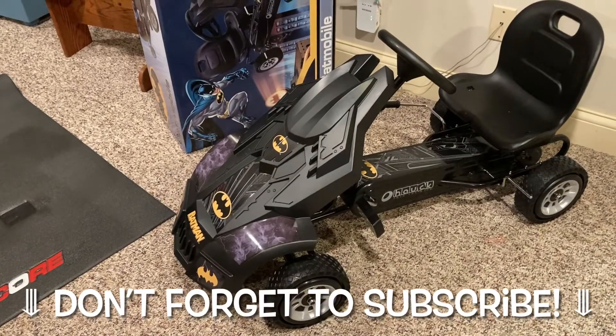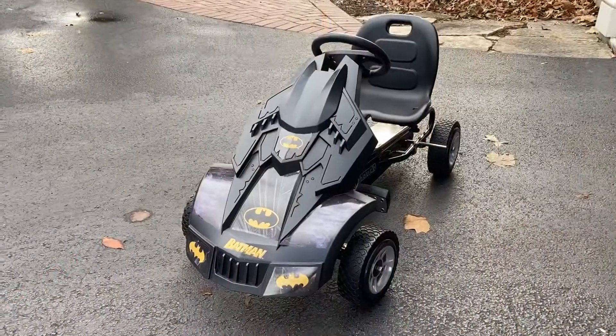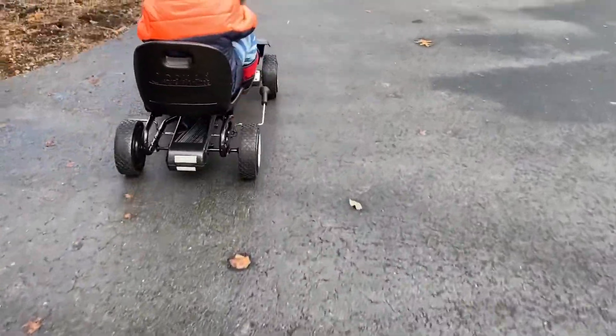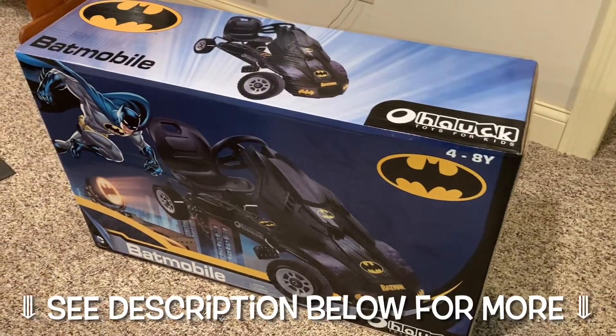Today we're going to be taking a look at this Batmobile tricycle for kids. If you're in the market for something a little more manual — not the electric powered one — but something that gets the kids out to do some exercise, hopefully this video can help. I'm going to show you how to put it together and give a quick review. Let's get started.